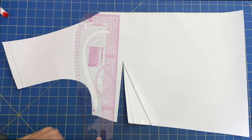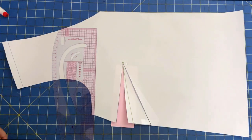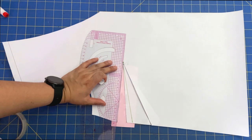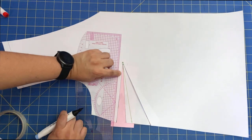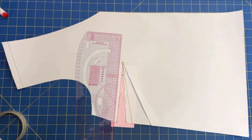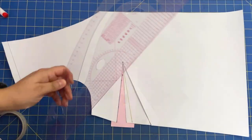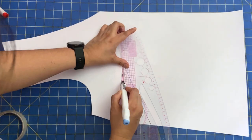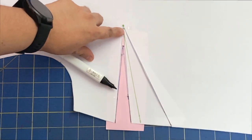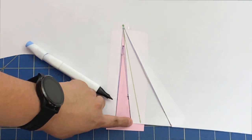Now we just need to fill this gap with paper on the back. The pink area will be the new dart, but remember the dart was backed away from the bust point by about an inch and a half. You never want the tip of the dart to finish right at the bust point. So let's back that off and redraw the dart legs — you can see the new dart in blue, with the tip backed away from the bust point by about an inch and a half, and then align that dot to the same opening.